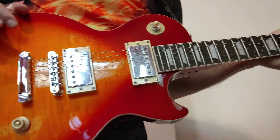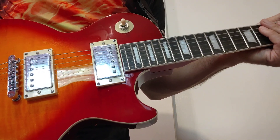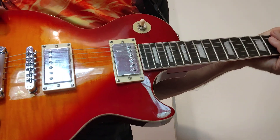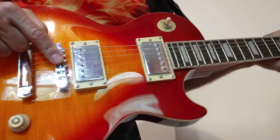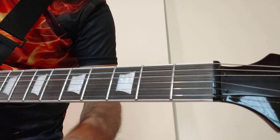Hey guys, at this time I would like to explain why my guitar or your guitar will not stay in tune. There are several reasons for that. Of course we have to make all the proper adjustments at the bridge, the nut, and the truss rod, but I would like to show you something which is the main thing.